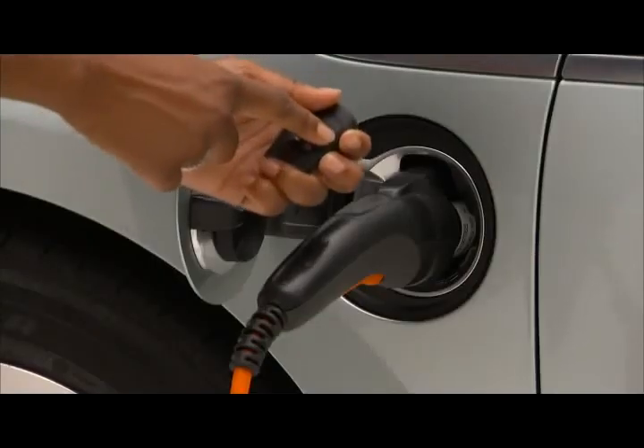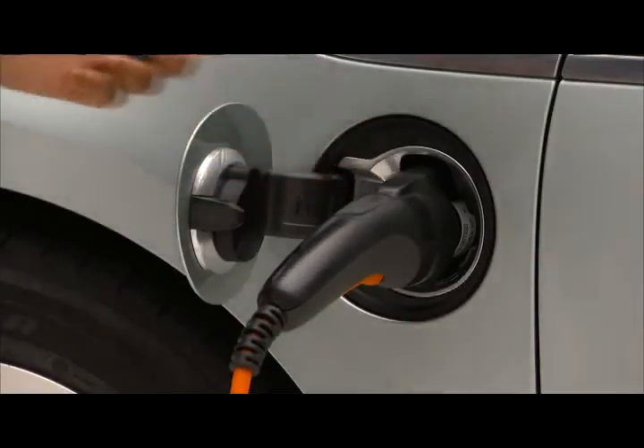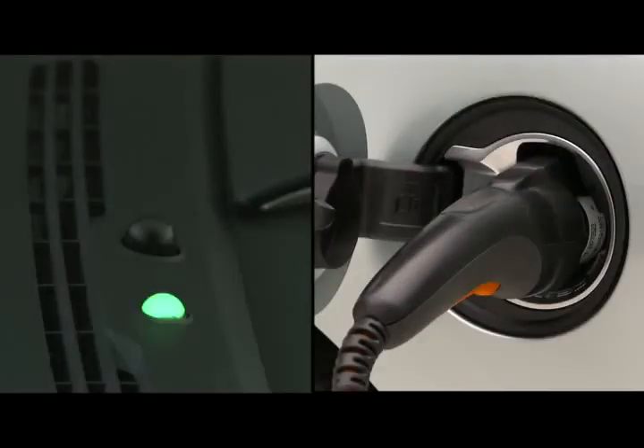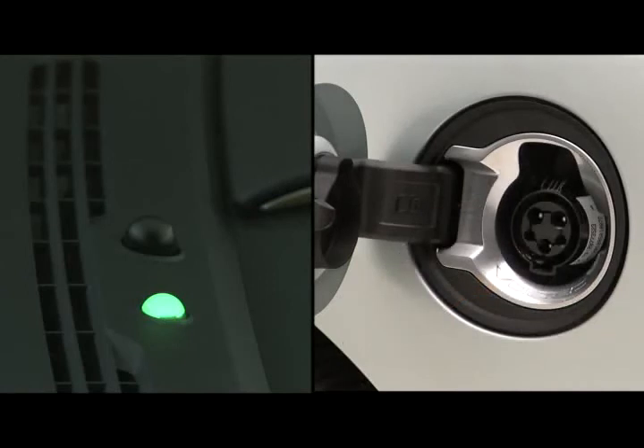If the vehicle is then locked with the key fob, the selectable charge cord theft alert is armed automatically after 30 seconds. Note: when the theft alert is armed, the alarm will sound when the plug is disconnected from the vehicle.